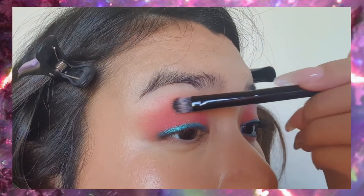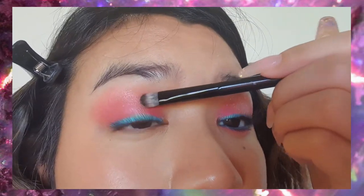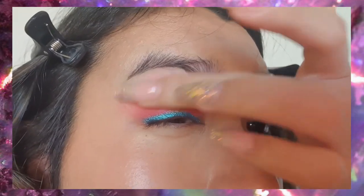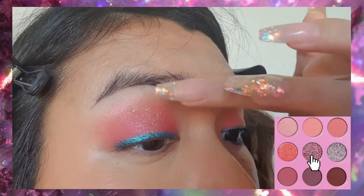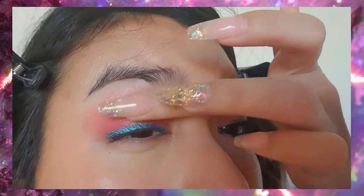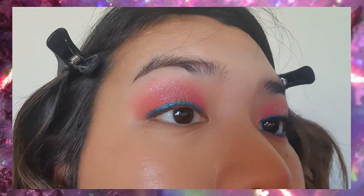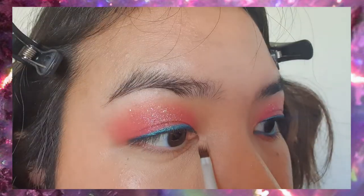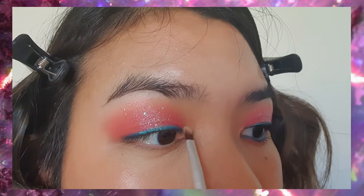It's got a bit of a pink shift to it, so it's just going to act as a bit of a base. Then we're going to tap some glitter primer on top so that the glitters from the Biddy palette — the shade Sweet Life — can stick. Glitters aren't technically eye safe, so please do use with caution or at your own discretion. Then we're going to take the same Topshop highlighter in our inner corner.